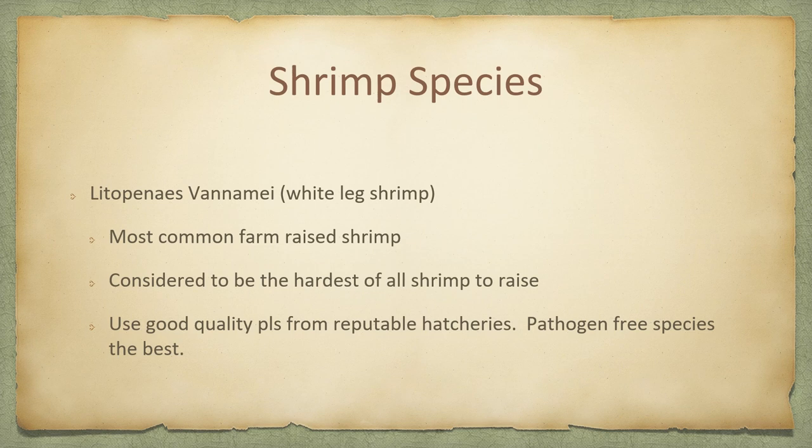We do not breed the shrimp at our facility. We use very reputable hatcheries here in the US — there are three of them: one in Texas, two in Florida. We try to get the pathogen-free species because they will do the best for you. They're designed to be more disease resistant, and the more disease resistant the shrimp you can get, the better they're going to do for you inside your tanks.